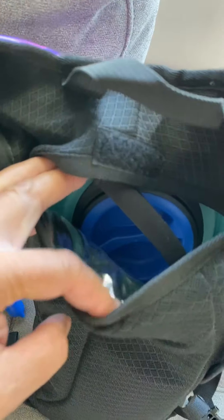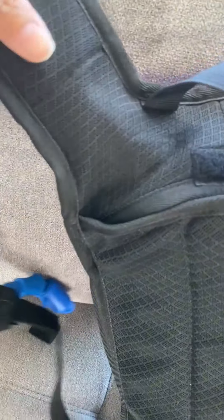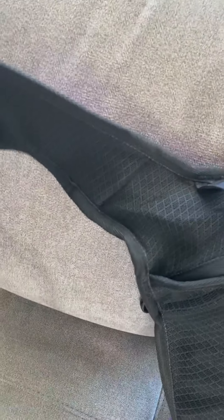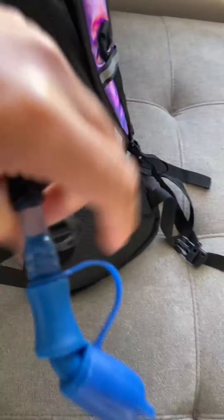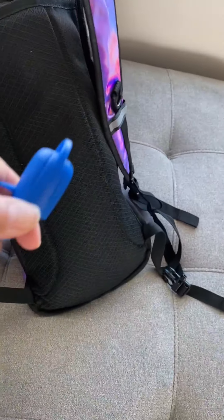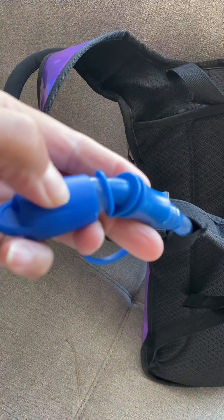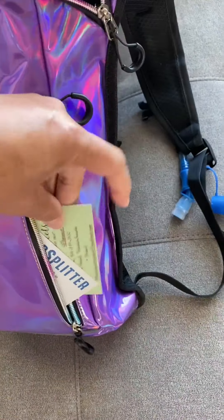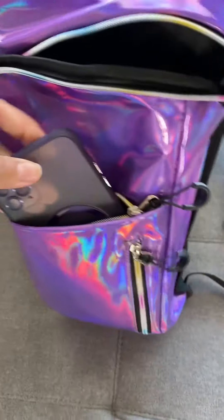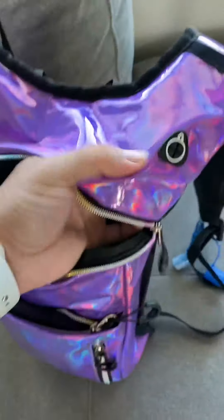The bladder is inside and it comes up through here and out through here. This right here is where you can pop it open and drink through. This part here you can use for cash or something like that, this part here you could use for an iPhone, and this part here you could use for a wallet or a walkman or something.